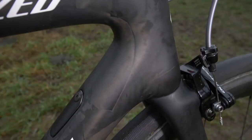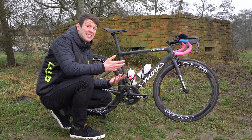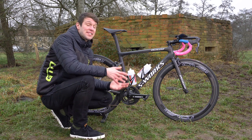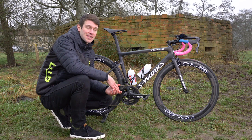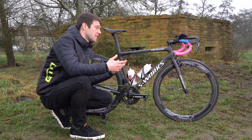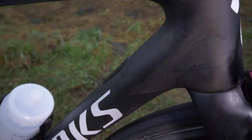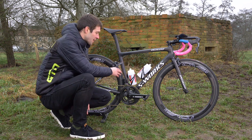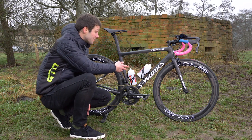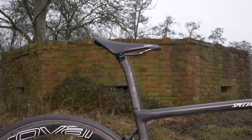Specialized have overhauled the Tarmac to improve its lightness and aerodynamics. We don't have scales here today, but it's believed to be around 200 grams lighter than its predecessor, achieved through improving the carbon layout and how much paint is applied to the frame. In terms of aerodynamics, they've changed a few designs in the frame — there's a cutout around the rear wheel, as well as aerodynamic features around the seat tube and seat post.